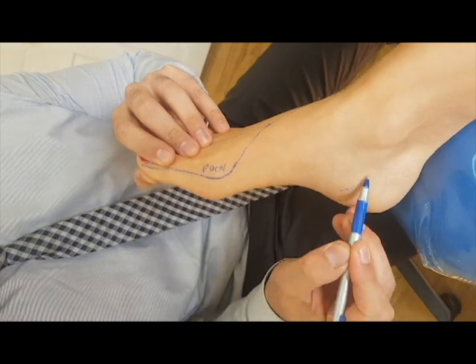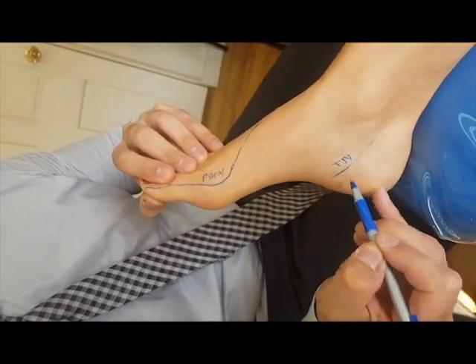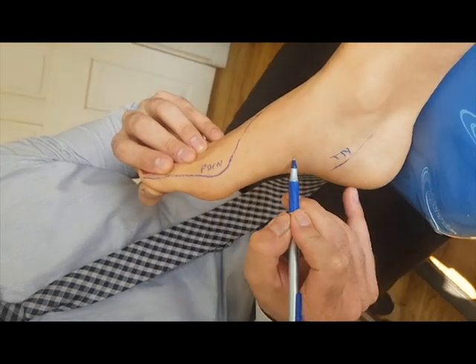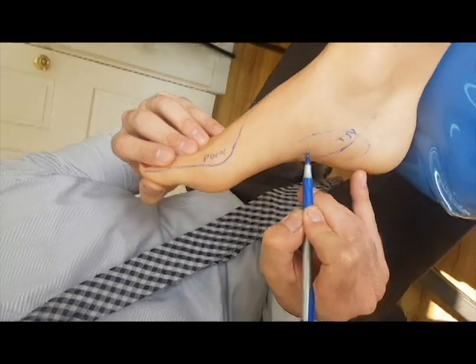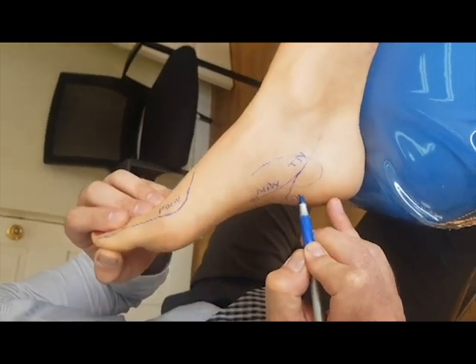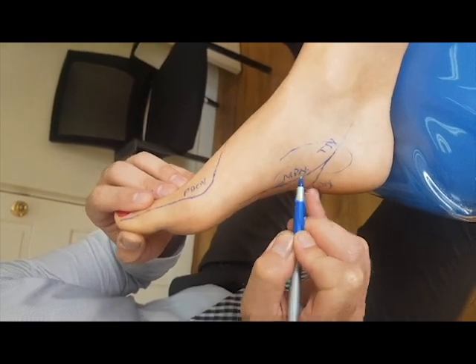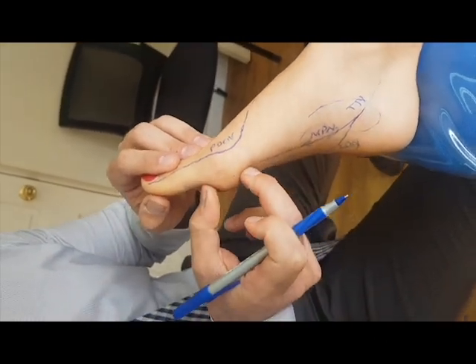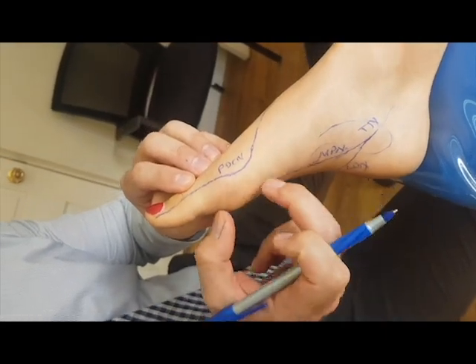As the tibial nerve underneath the abductor hallucis branches into the medial plantar nerve and the lateral plantar nerve, Joplin's neuroma is actually a branch of the medial plantar nerve — so it is plantar medial. This nerve is dorsal medial. They're completely different.